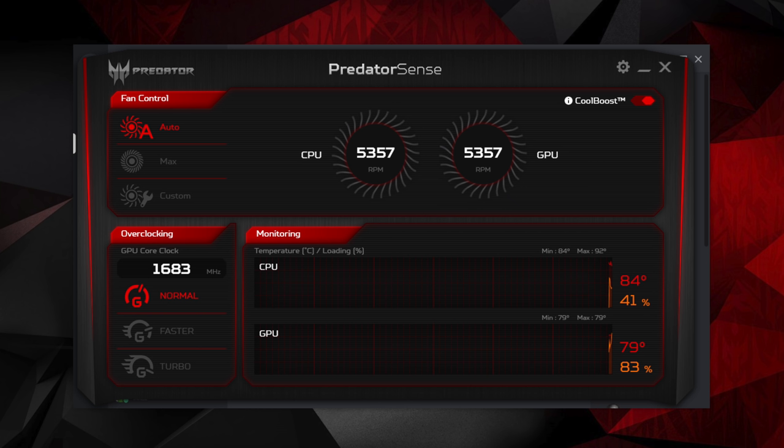This is a pretty cool program called PredatorSense — here you can monitor fan control, overclock the GPU, and monitor your CPU and GPU temps.